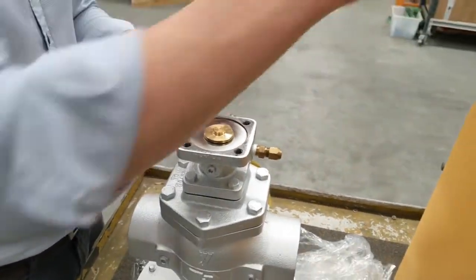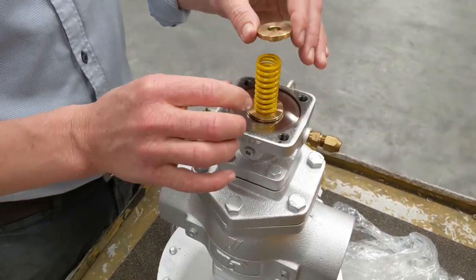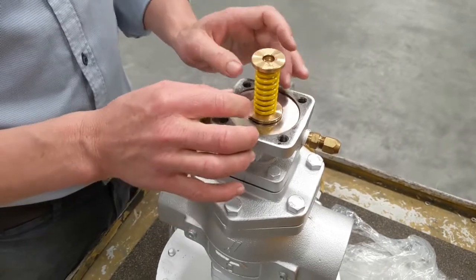Say for instance we want to change it to a yellow spring, which is the smallest pressure range. You can see a visible difference between the two springs. We would put it in there.